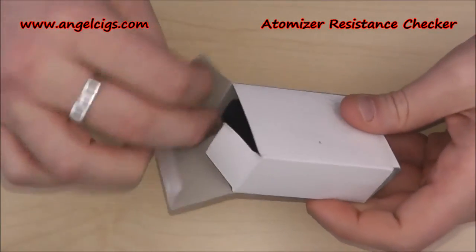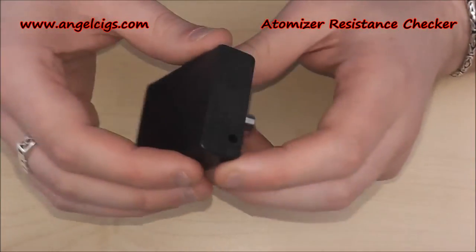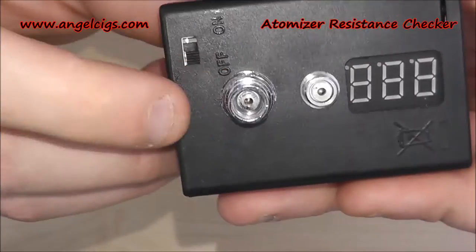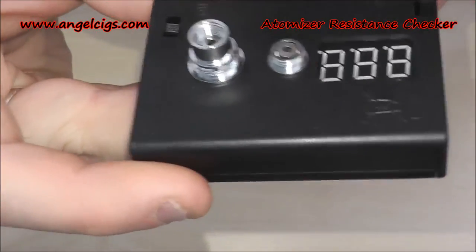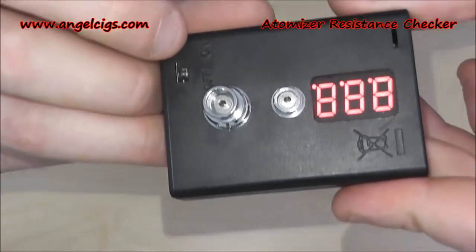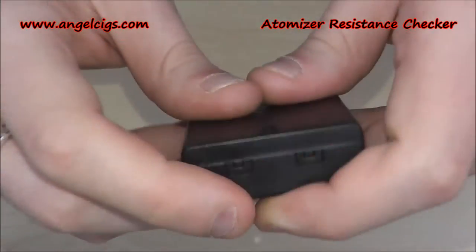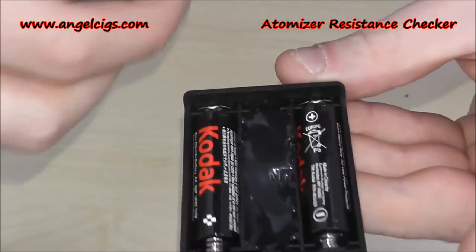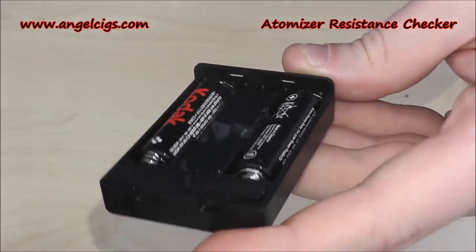We're going to open it up — just the box — and slide it open. This is what you're going to get. First of all, you've got 510 and ego threading, and that's actually 808 threading as well. There's a quite simple LED screen, and it's just on and off. Then you slide the back off — a couple of cheap double-A batteries go in — and you've got epoxy holding everything in place.